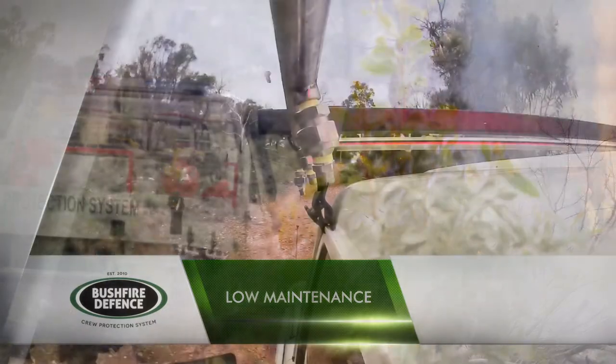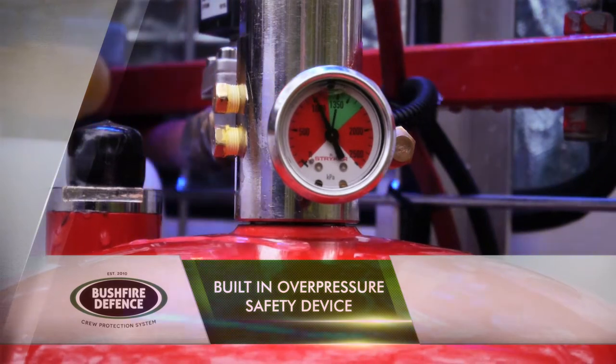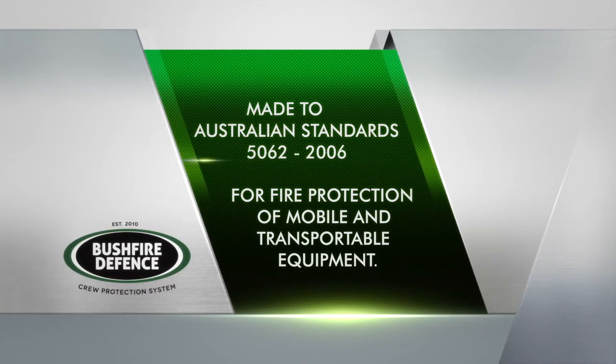The system is low maintenance, erosion resistant, and manually activated inside the cabin, with a built-in over-pressure safety device. Made to Australian standards for fire protection of mobile and transportable equipment.